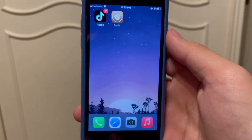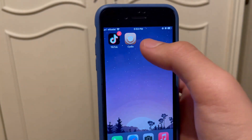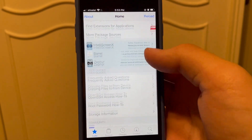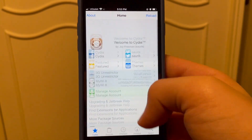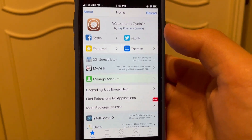I just restarted my phone — look what I have right here, let me focus real quick. I have Cydia on my phone, it actually worked guys! Let me open it so I can show you. As you can see, fully functional, works 100%.